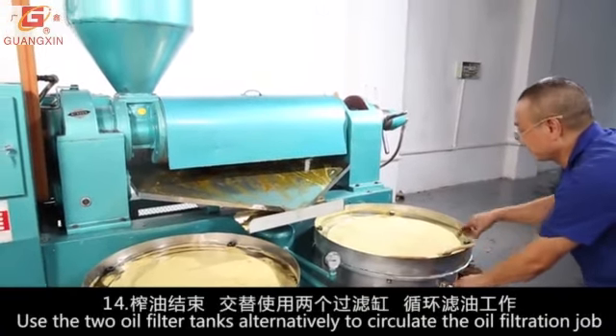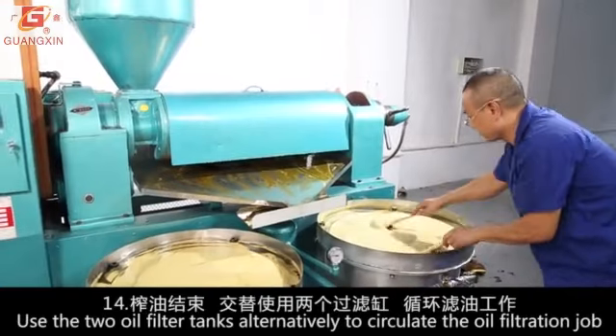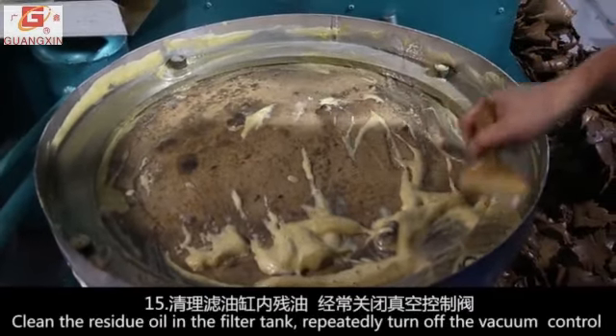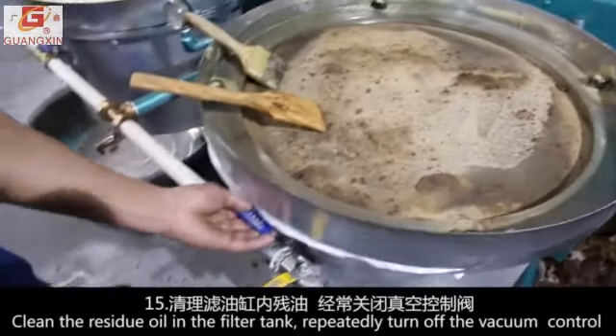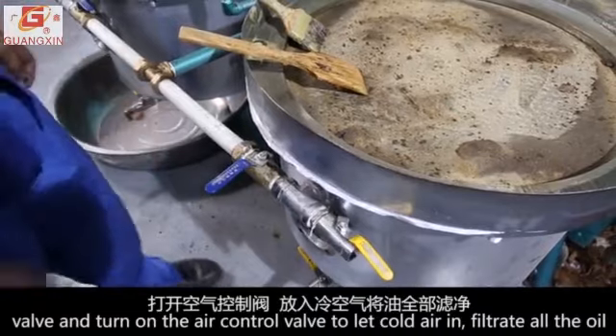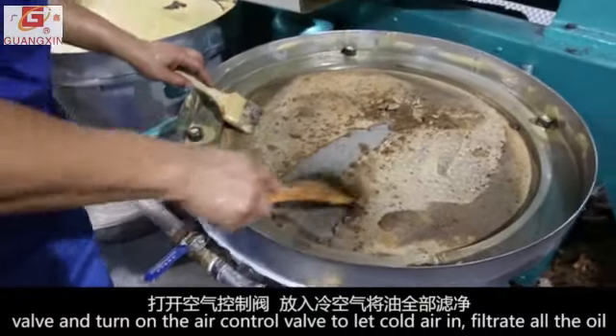Use the two oil filter tanks alternatively to circulate the oil filtration job. Clean the residue oil in the filter tank. Repeatedly turn off the vacuum control valve and turn on the air control valve to let cold air in.